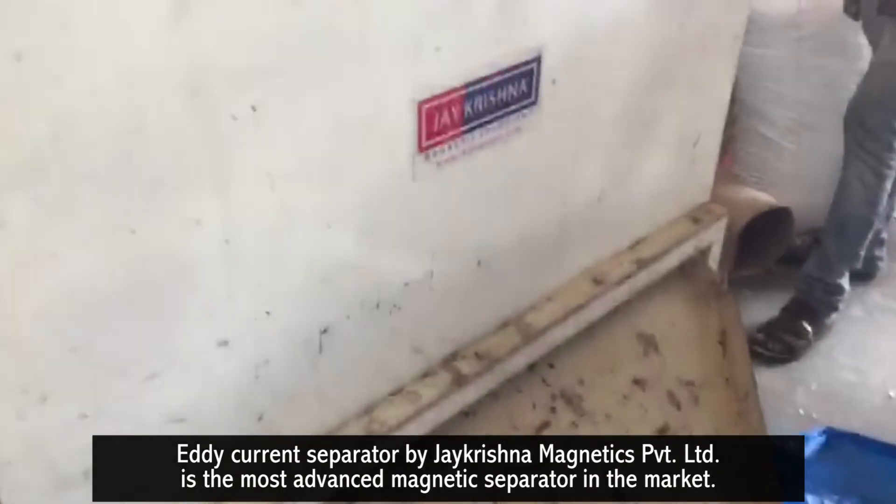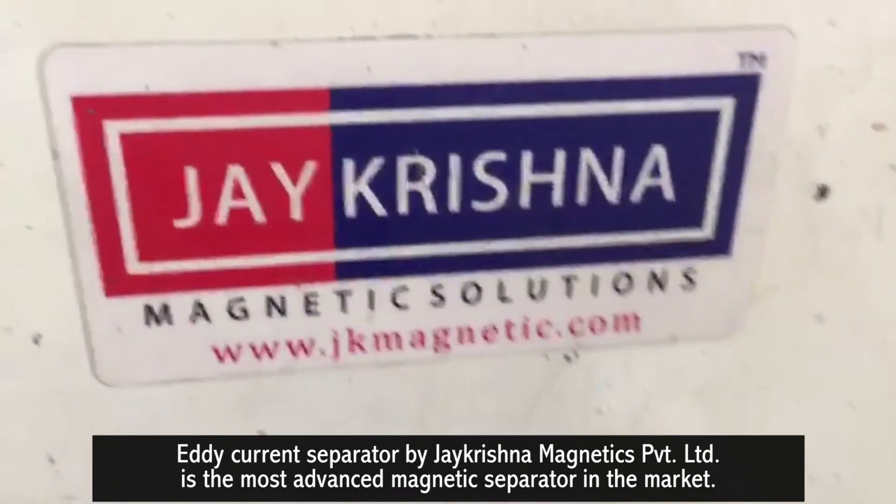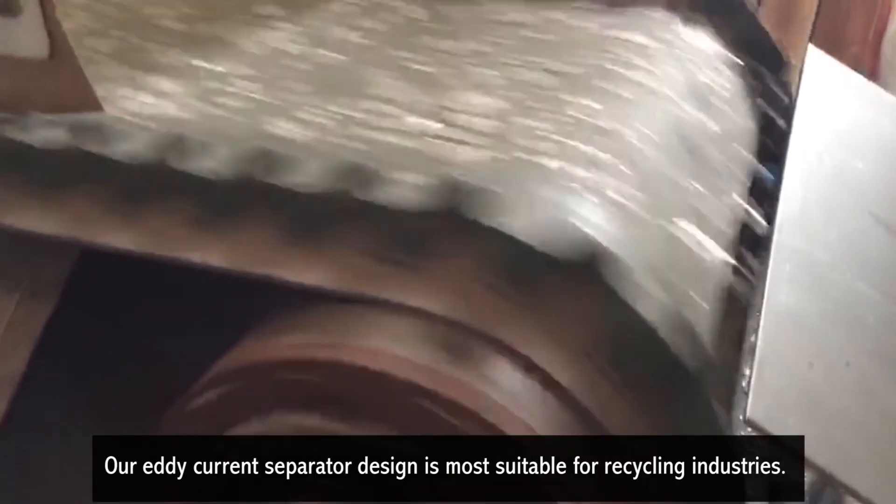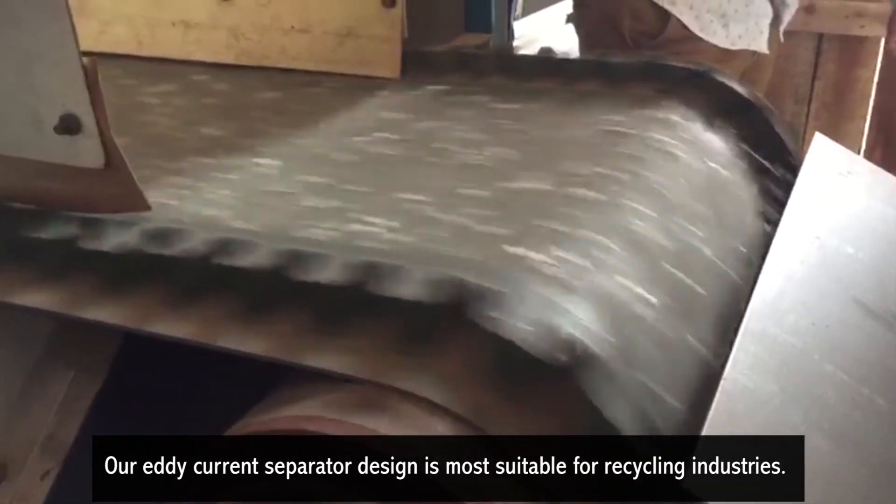The eddy current separator by J Krishna Magnetics Private Limited is the most advanced magnetic separator in the market. Our eddy current separator design is most suitable for recycling industries.